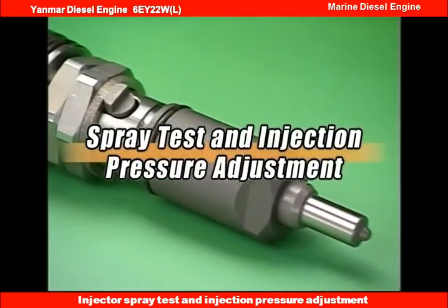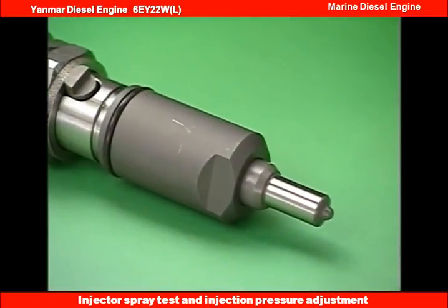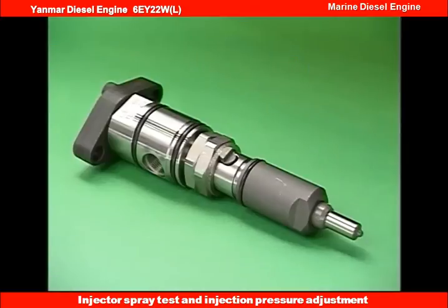Procedure of spray test and injection pressure adjustment, conducted before and after the disassembly and cleaning of the drawn out fuel injection valve.